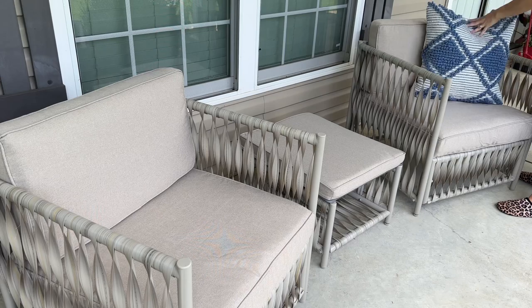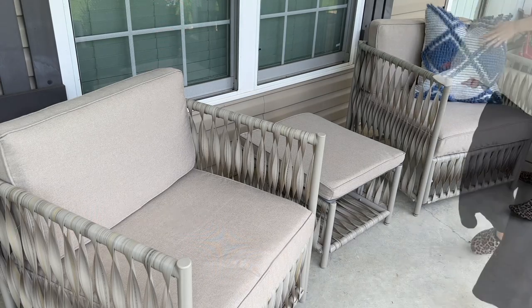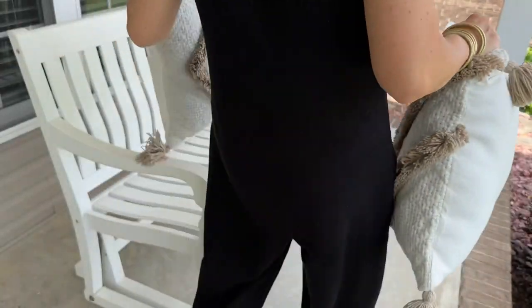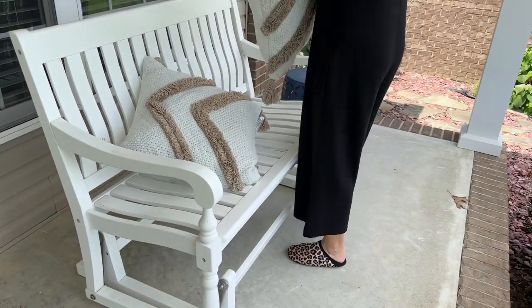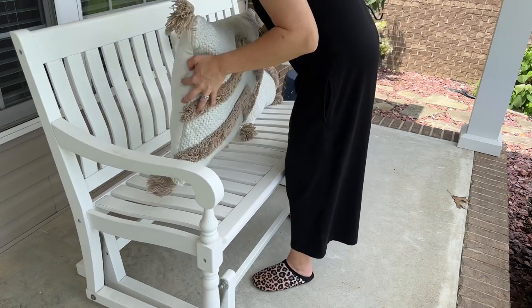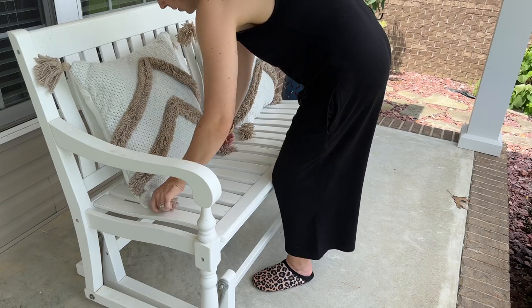I came across these pillows on clearance at Home Depot, back in the garden section. They had tons of different options and they were very big, thick, nice pillows at 50% off, making them $14.97 each. These were originally $30 each, so I'm really happy with these.